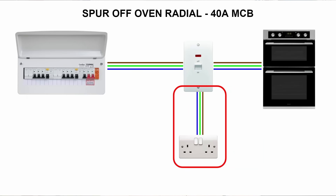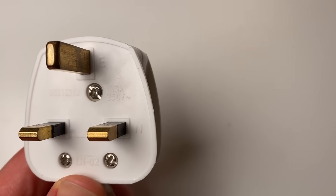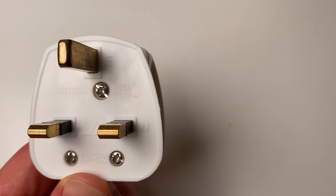The next mistake is taking a spur off your oven or shower radial. You might need a socket somewhere without a nearby socket, but with an oven or shower supply close by — for example, in a cupboard next to your oven. The issue is that showers and ovens are very high-power appliances, with thick cables and breakers that could be 40 or 50 amps. So if you spur a socket off that circuit, it could in theory pull 40 or 50 amps — far exceeding the socket's rating. Although plugs should have a maximum fuse of 13 amps, there's always the danger that fuse wouldn't blow.